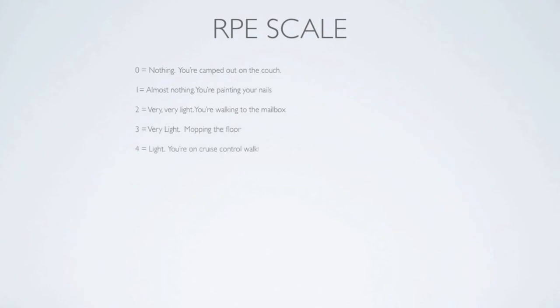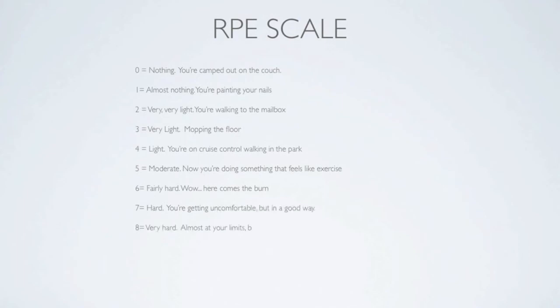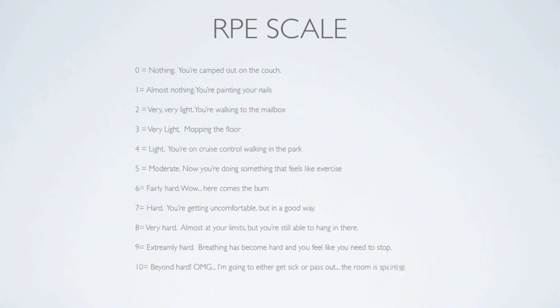Four is light — you're on cruise control. Five is moderate; you're doing something that feels like exercise now. Six is fairly hard. Seven, you're starting to get a little uncomfortable. Eight is very hard, almost to your limits, but you're still doing good. Nine is extremely hard — you're breathing heavy. And ten, you're beyond hard and you feel like you're either going to get sick or pass out.